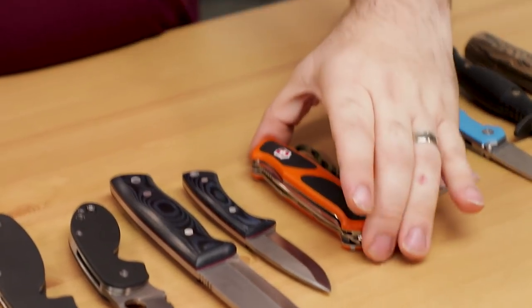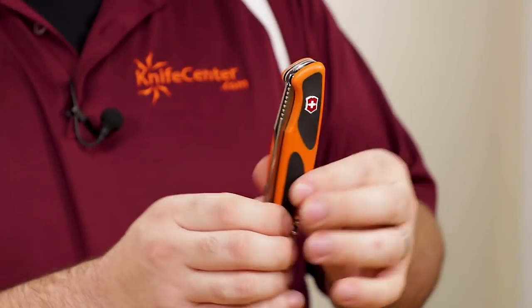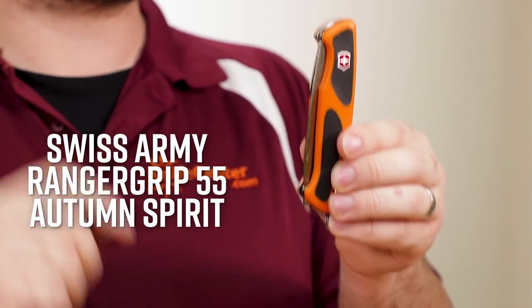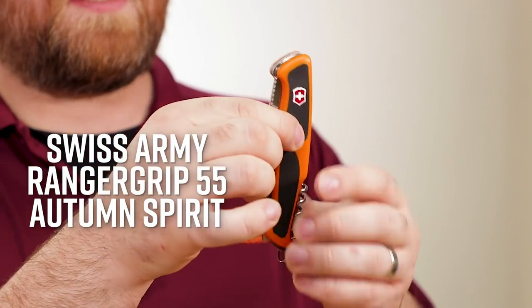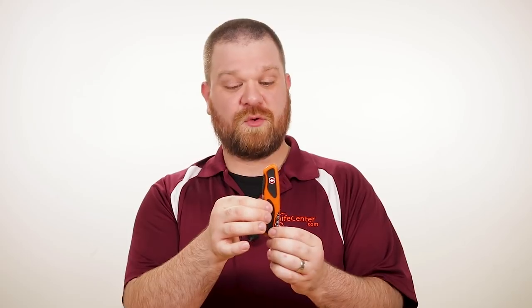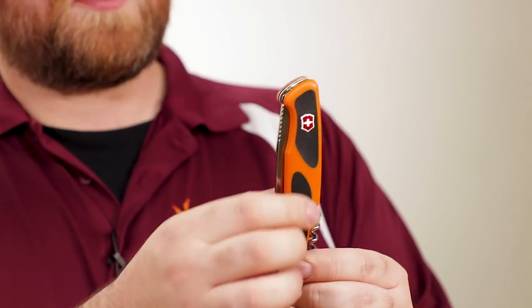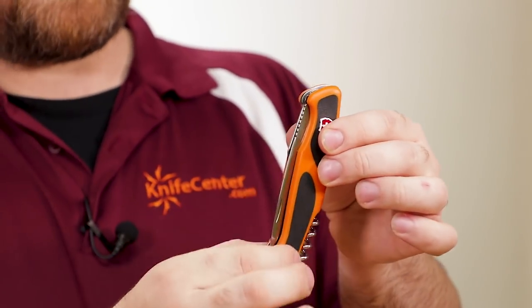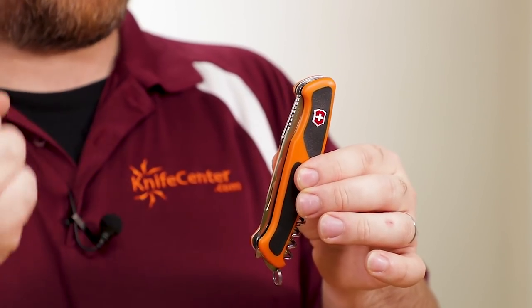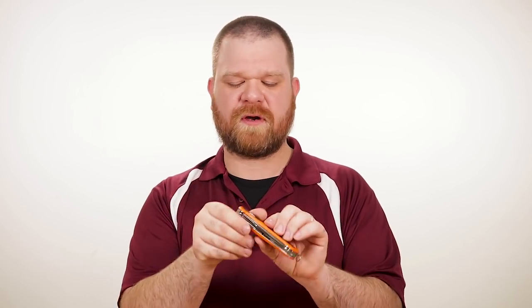That's not all the new Victorinox this week — we also have a Swiss Army knife. It's the Ranger Grip 55 Autumn Spirit, a special edition that gives us a really cool orange coloration instead of the standard red. The Ranger Grip series has some cool rubberized inlays that really help with the grip.